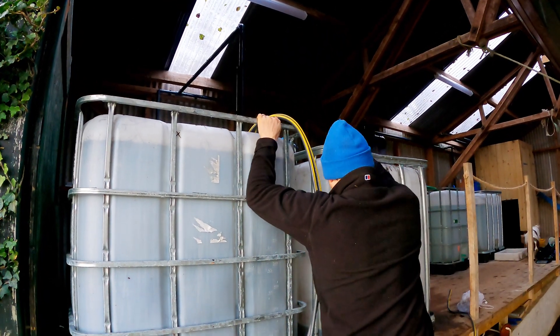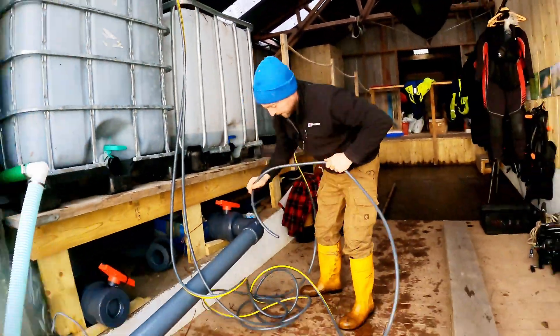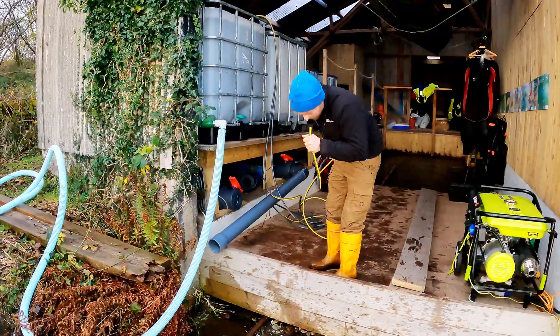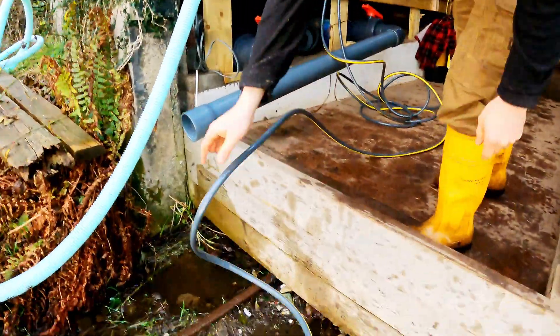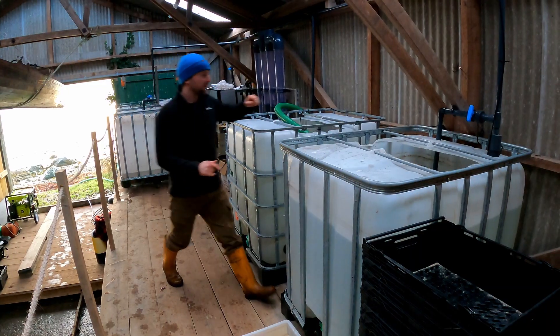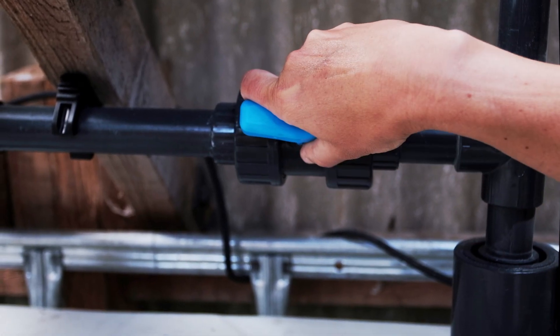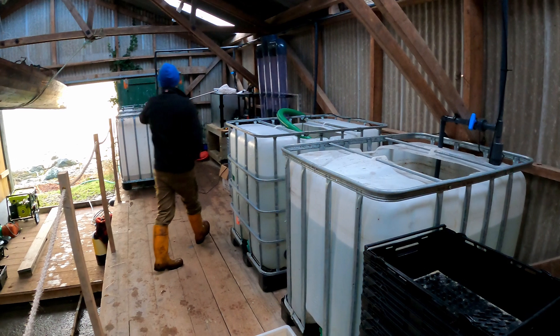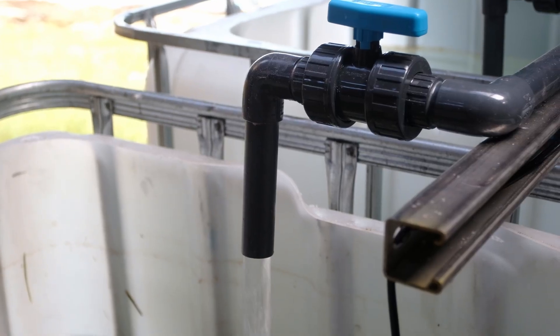We're just going to siphon the water out of this tank, which is one that we've got the seagrass in at the moment. We have another immersion pump in one of the tanks and the two tanks are actually connected, and we just pump water up from the header tanks through the overhead system and then into the processing tanks for our water changes.